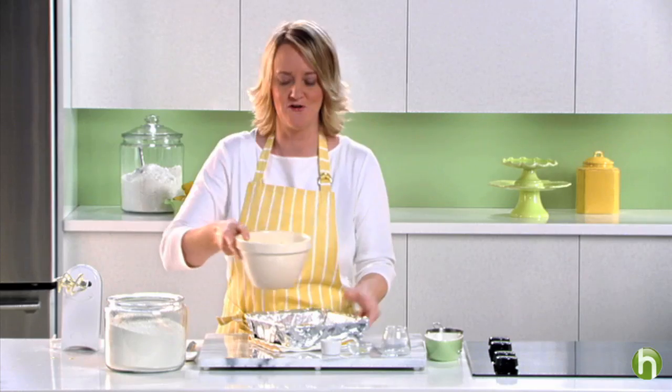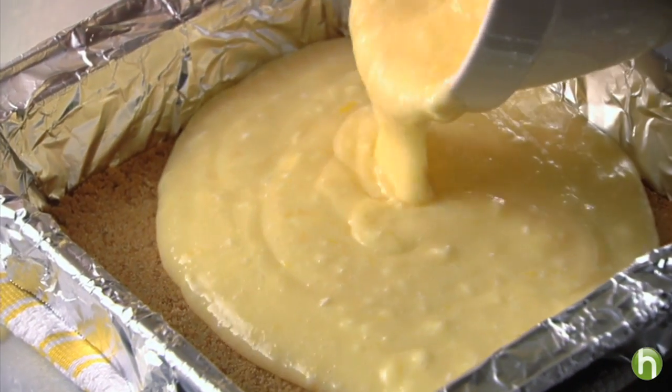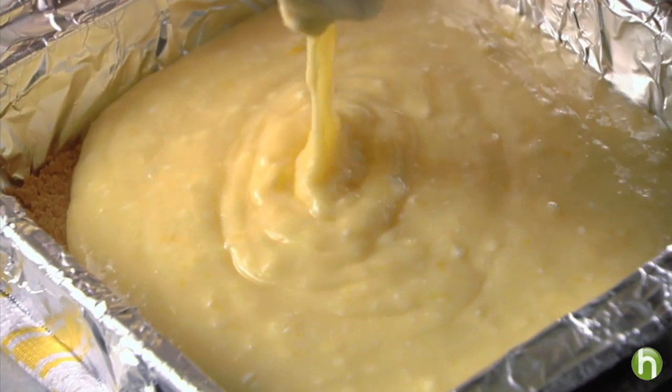Then pour it over your crust. Bake in a 350 degree oven for 25 to 28 minutes or until the center is set. Cool completely then refrigerate for at least two hours or overnight.